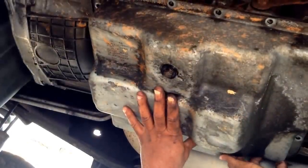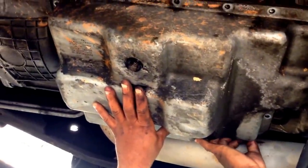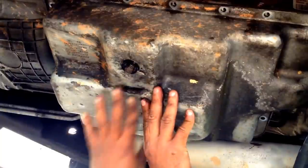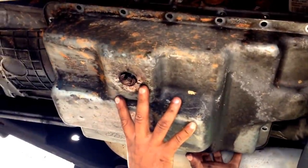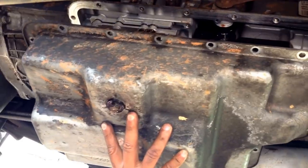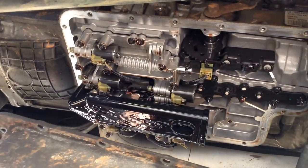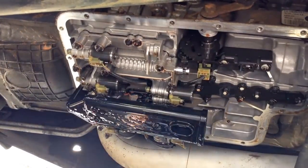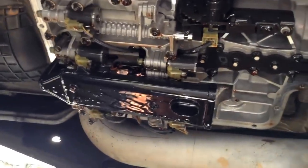We're removing the last bolt for the transmission pan. You want to be careful when removing it because it's probably going to have some residual fluid in it, so you're going to slowly lower it. Watch out for your cross member. Let that drain for a minute. Oh, look at all that in there - that looks nasty. I think it's time for a new filter. This is what it looks like inside a 5R110.